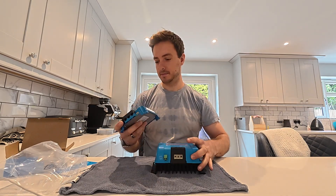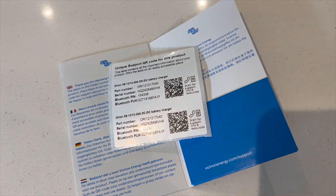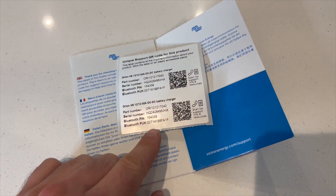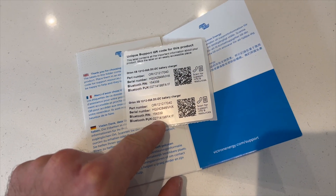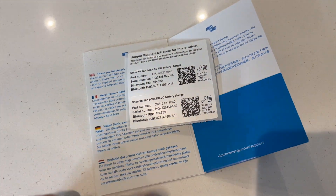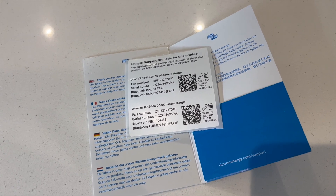Inside the leaflet you've got two stickers which you can stick anywhere to remind you what the Bluetooth PIN is. If you ever forget it, you can also use the PIN number listed on the side of the unit, but depending on where you mount it, it might be easier to use a sticker rather than trying to get your head down the side of a tight space.